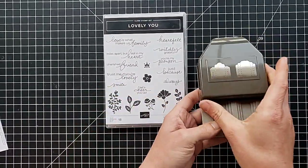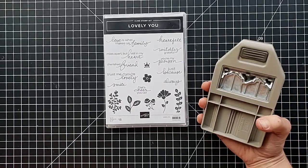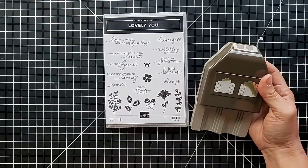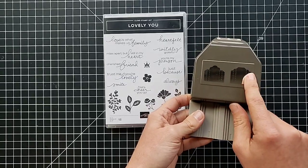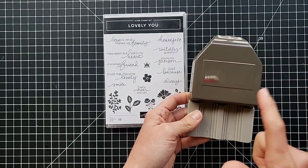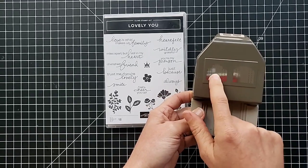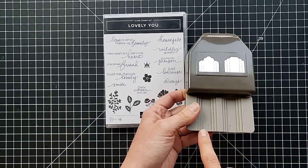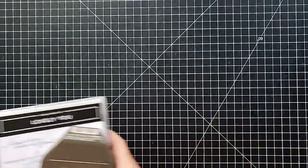This may be the first thing I have to play with — this punch right here. It punches two different tag ends, so you take a little rectangle of paper, slip one end in and punch it, flip it around, slip the other end in and punch it again, and you have a cute little tag. It does both tag designs and you can do different widths — looks like about a half inch, three-quarter inch, and one inch for each design. I cannot wait to play with that.